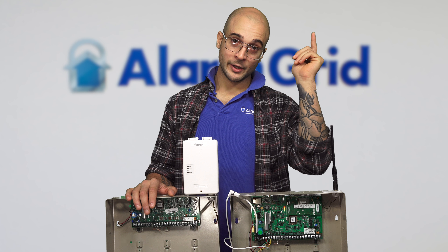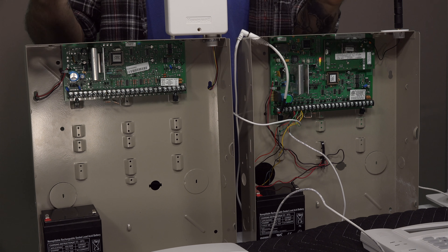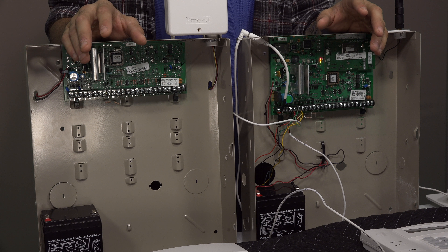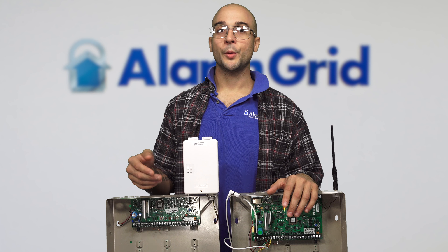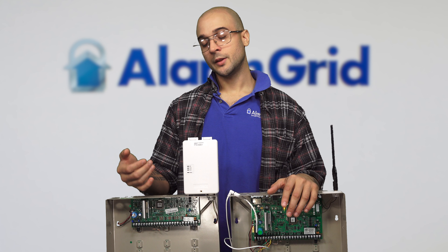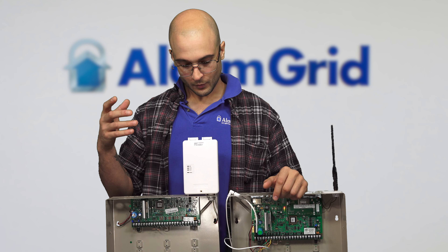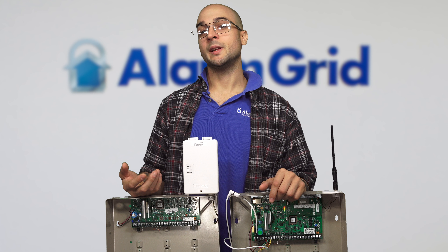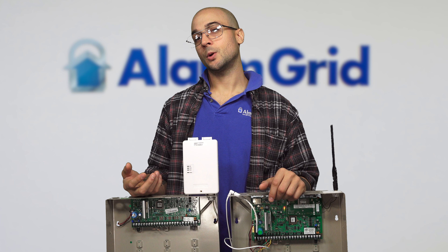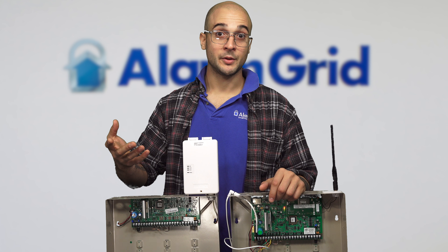We have a 21IP right here, and we have a Vista 20P right here. The boards look slightly different, but the systems are very, very similar as far as features go. They both support up to 49 user codes, up to 48 zones, and eight hardwired zones right on the board. They're both fully compatible with Honeywell's remote services, which means you can get Total Connect 2.0 on either system, and they can both be remotely accessed by your security company as long as you have the infrastructure set up to do so.